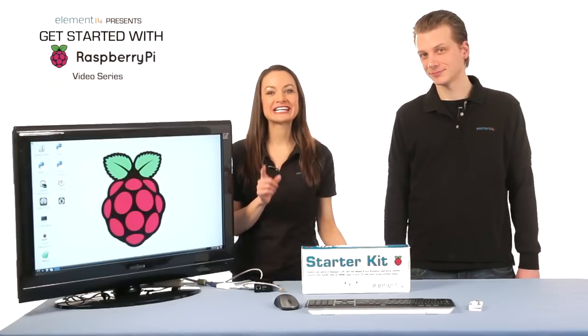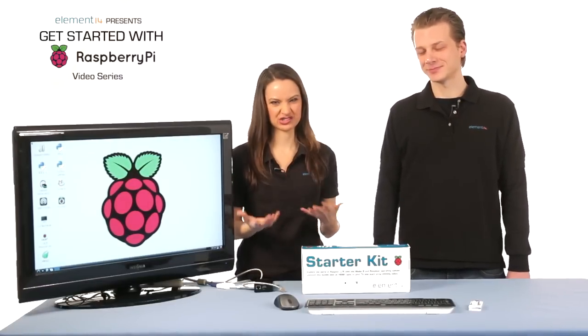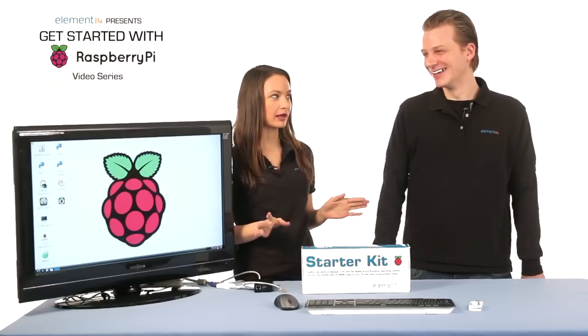Another note: if you're connecting your Pi to a cable or DSL modem without a built-in router, or if you're just not sure, it's recommended that you power off the modem and then power it back up before continuing. Better safe than fried Pi.